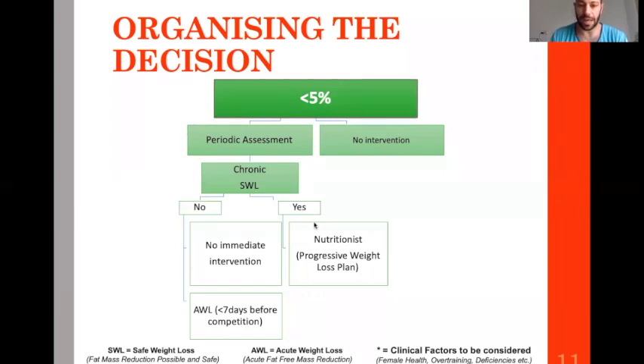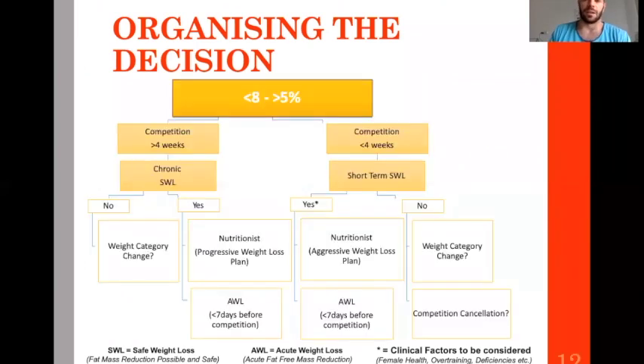Obviously no intervention is needed, or you might figure out that your athlete is a little fat — so why not do a chronic, slow, and progressive optimization of his body composition with a nutritionist? When the athlete is in the last week before competition, he can undergo some acute weight loss strategy by skipping carbohydrates and similar foods.